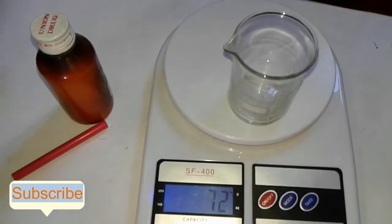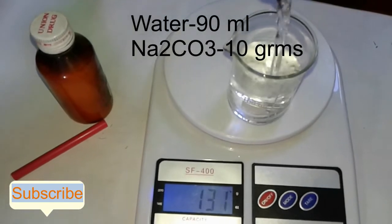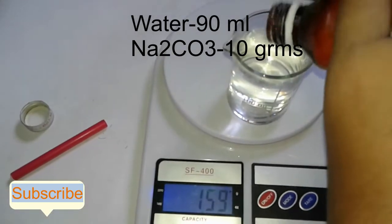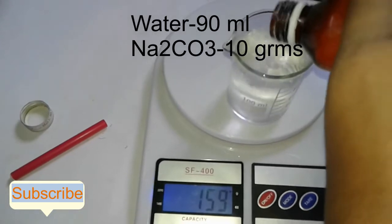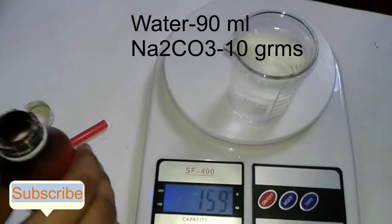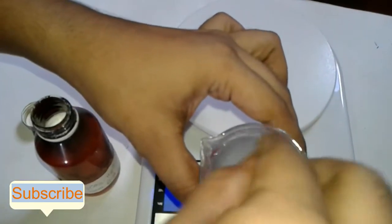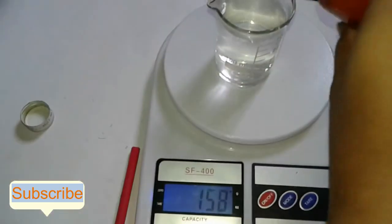Let's start the electrolysis. I add water. 3, 4, 5, 6, 7, 8, 9, 10.